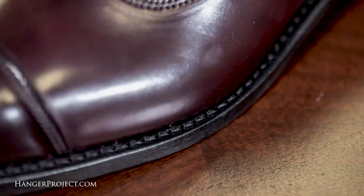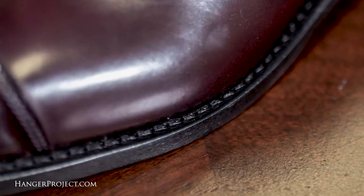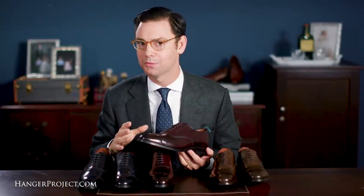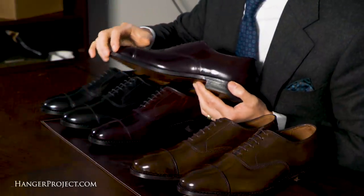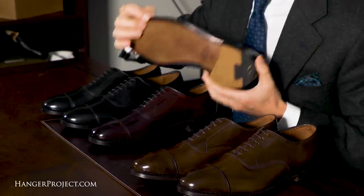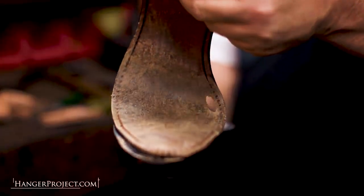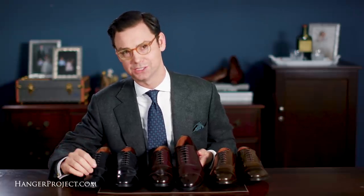Allen Edmonds is best known for their full 360-degree Goodyear welted construction, which allows the leather dress shoes to be easily resoled without compromising the integrity of the shoe. The welt is the thin strip of leather sewn to the insole, and the outsole is then stitched to the welt. This allows the outsoles to be pulled off and replaced without damaging the construction of the uppers. Goodyear welting also allows a much thicker and longer-lasting outsole to be used than in Blake stitch construction.